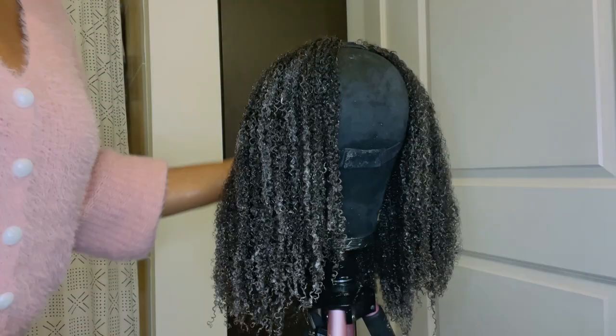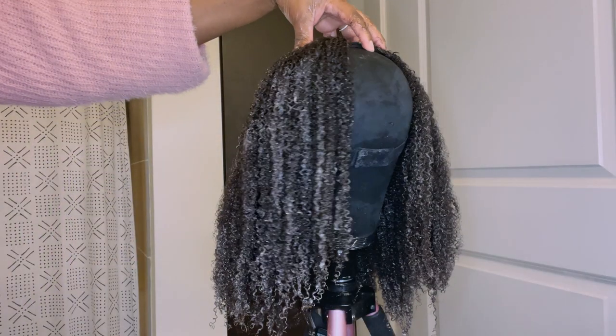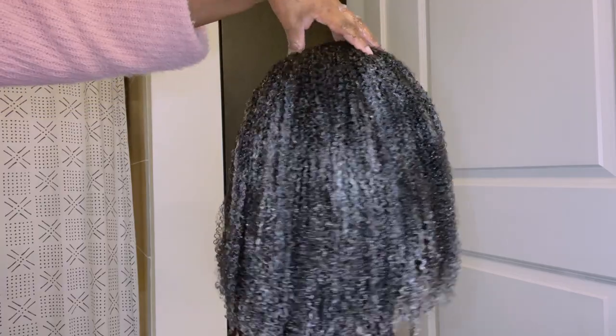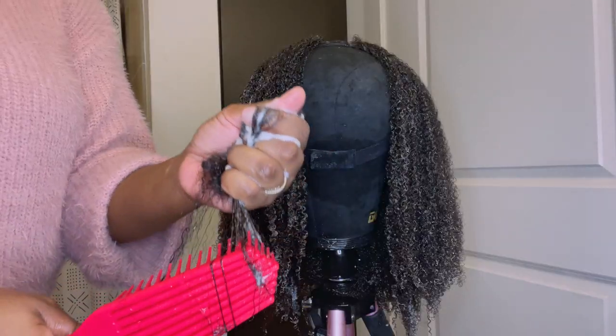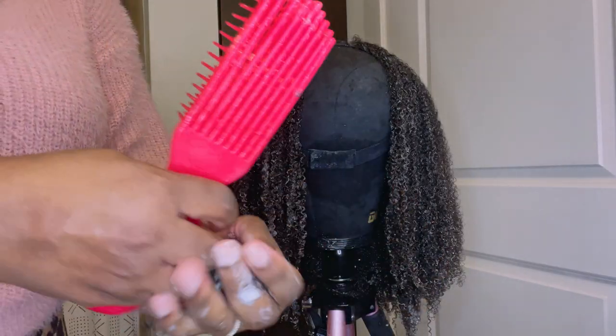This is how it looks once I'm done prepping the hair. I'm going to leave it like this overnight to dry. All that whiteness you see is going to disappear — it's not going to leave residue. And this is about how much shedding I have from this unit.